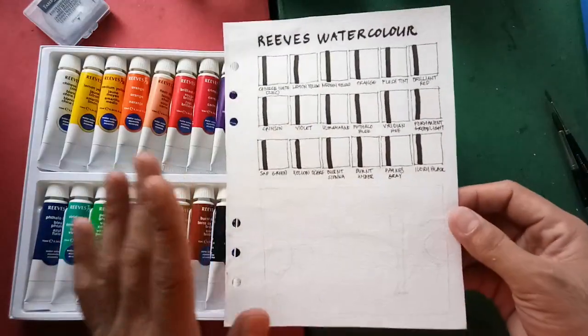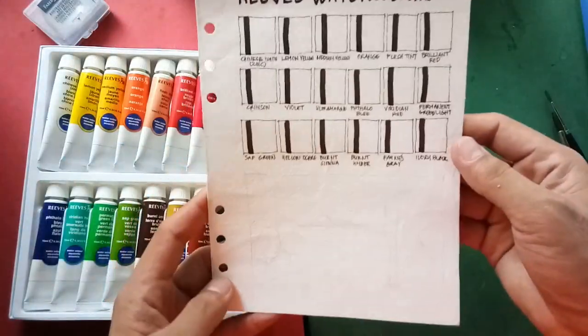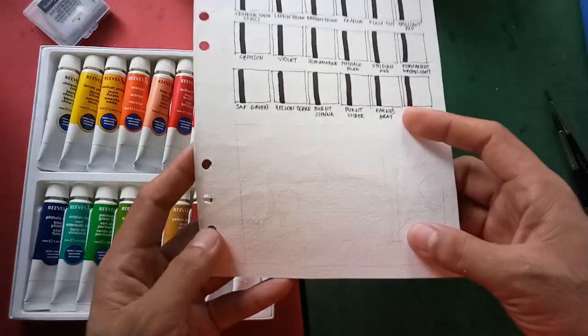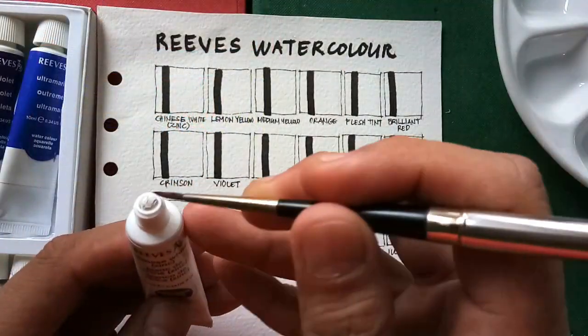For our swatch sheet I'm using, as usual, Arches 185 watercolor paper. I've already prepared our swatch boxes and the sketch for our sample painting. Let's start with Chinese white.